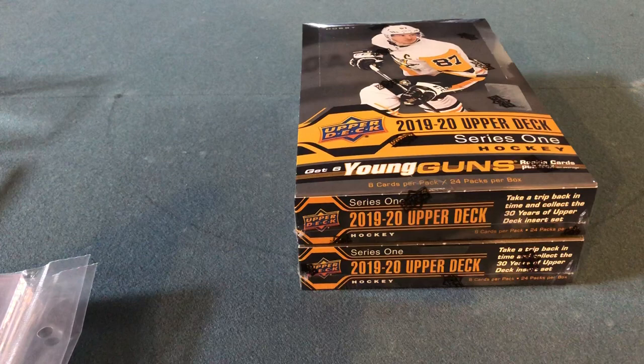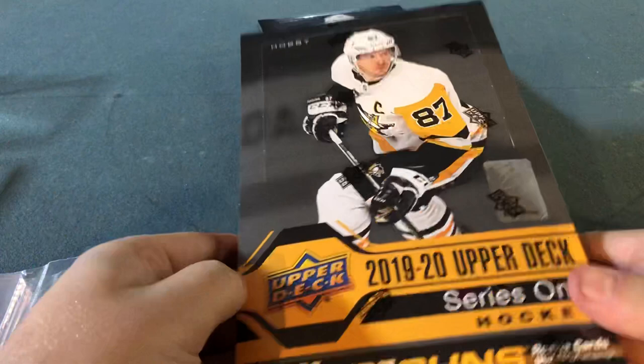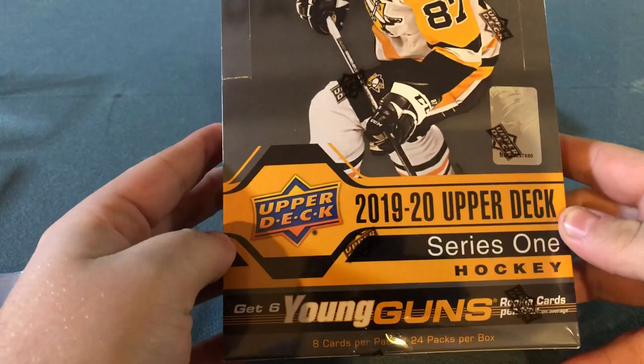What's up, guys? I'm obviously new to this. My name is Tyler, and I am going to be opening our new boxes that came out here for Hockey Cards. Series 1, 2019-20 Upper Deck, Series 1.